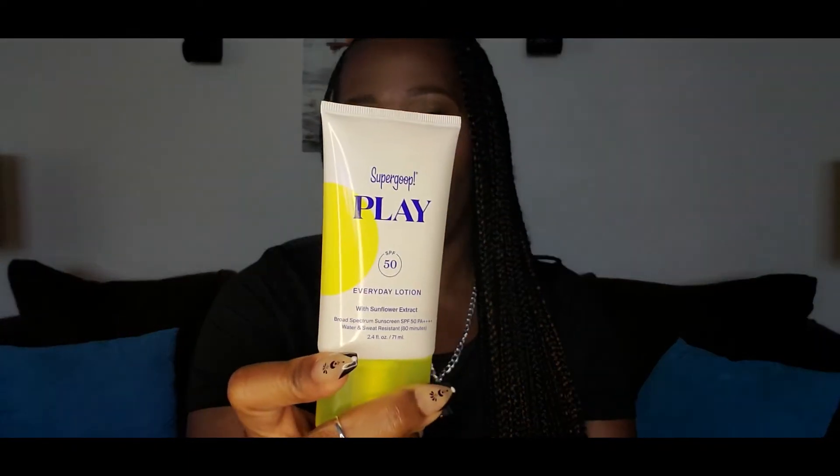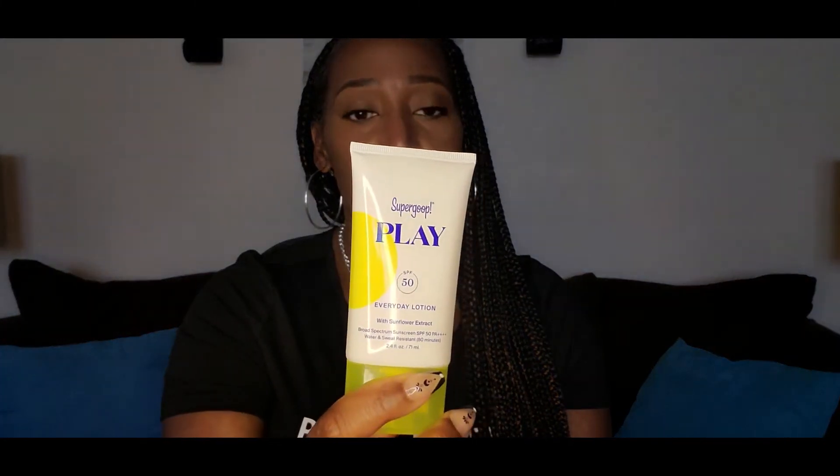I also use sunscreen. I use the Supergoop Play version — good stuff. It doesn't get that white cast. There are other ones for darker skin because nobody has time for that white cast. But this is really good and it does not make my skin look oily, which I appreciate. I like the Supergoop. I got this off of Amazon.